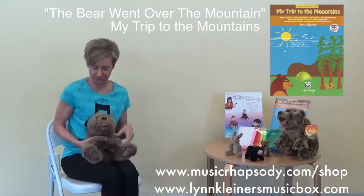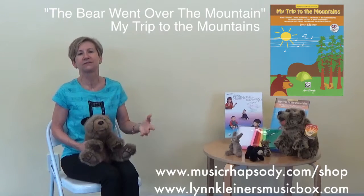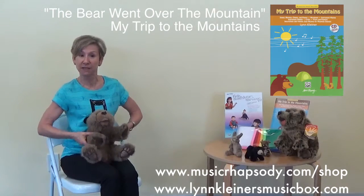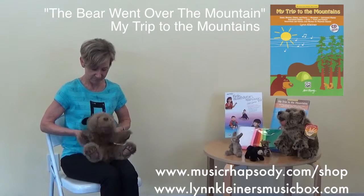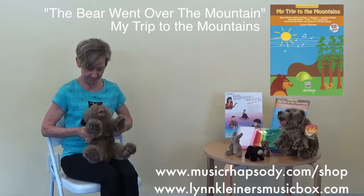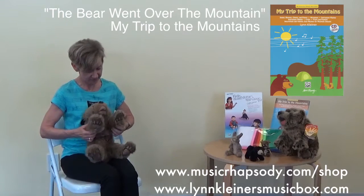This is 'The Bear Went Over the Mountain' — one of our bear's favorite songs. We use this for transitions. If it's a mountain concert or our activities in the classroom, it gets us from one thing to the next. We have a little special time when we keep the beat and when we clap. So Bear is going to show you how that goes. The bear went over the mountain, the bear went over the mountain, the bear went over the mountain.